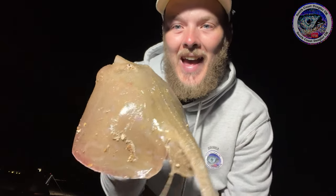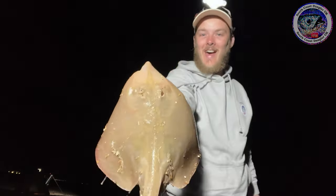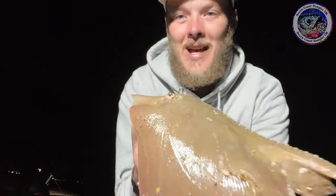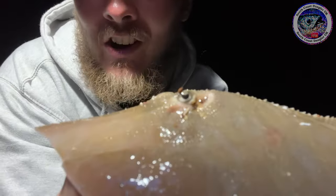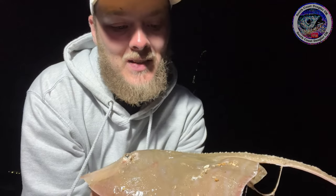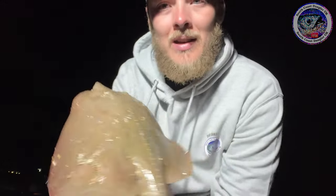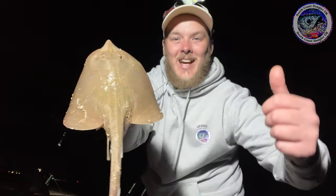Right, let's get to the fishing. You won't Adam and Eve it — first cast, target species acquired. Look at that — the tiniest little small eye ray. Isn't he beautiful? Look at those eyes. Beautiful little small eye ray. I don't think I've ever caught one of these. Happy days. I'm pretty sure it's a small eye ray. Let's get her back and get another one. Let's go.